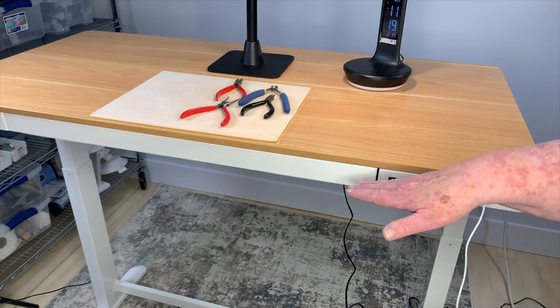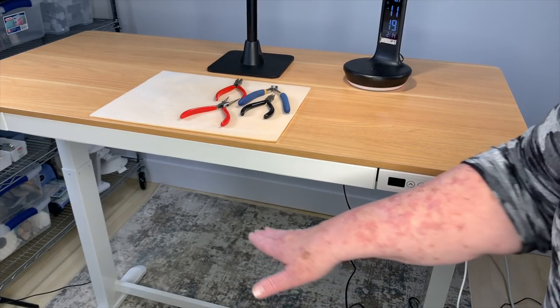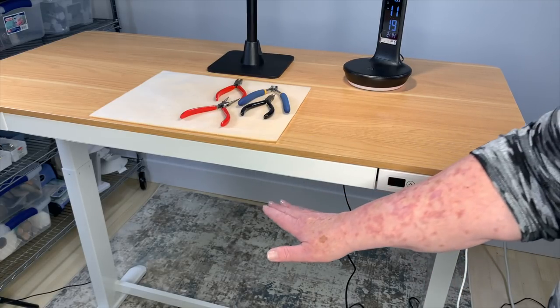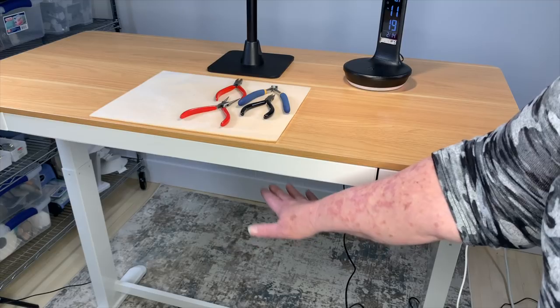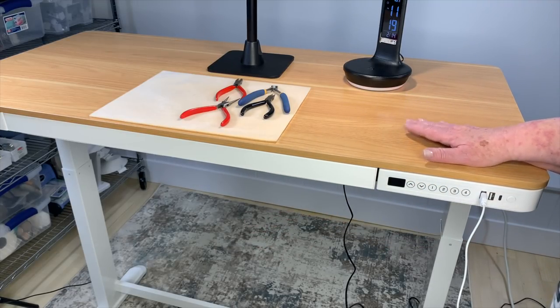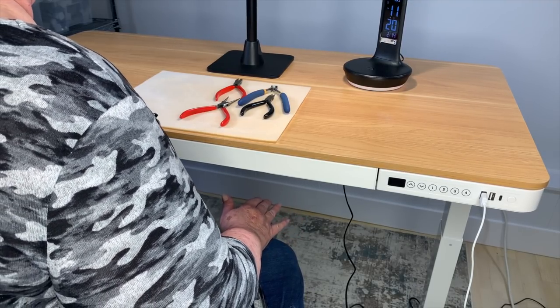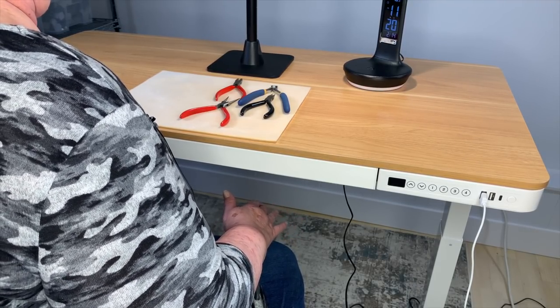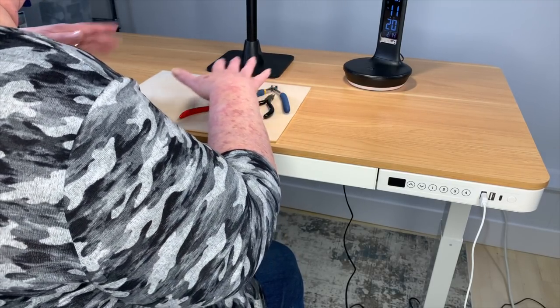It has some presets that I will show you in a second. The thing that I really like — being a grandma — is that if I have one of the girls over and they happen to run underneath here as I'm lowering it, it actually has an emergency stop on it, so nobody's going to get hurt. That's a really good safety feature. One of the ways it's benefited me is that it makes it a whole lot easier to get under my desk. I need to be nice and close so that I can stay in frame when I'm trying to do my jewelry tutorials.